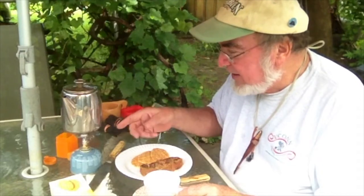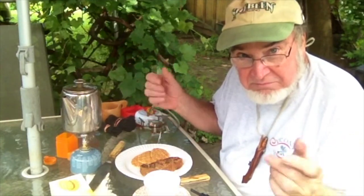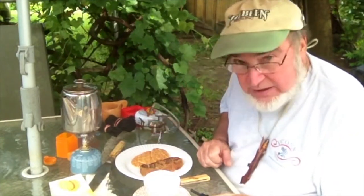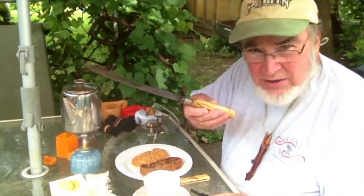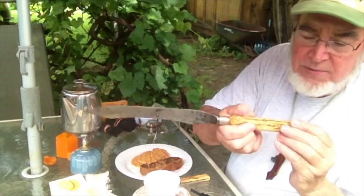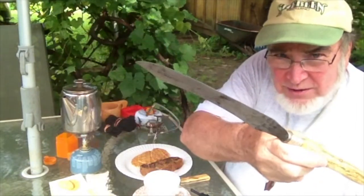So it shouldn't take too long. Now the stove is functioning good after I took the Piezo off. I found this — it looks like, I don't know if it's antler or bone. It kind of looks like antler.